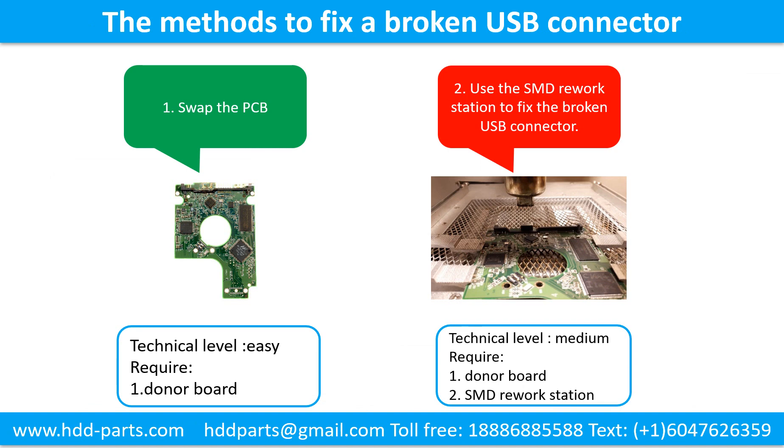This picture shows the common methods to fix a broken USB connector. Method 1: Swap the printed circuit board. Technical level: Easy. Requirement: The donor board. Method 2: Use the SMD rework station to fix the broken USB connector. Technical level: Medium. Requirements: 1. Donor board. 2. SMD rework station.